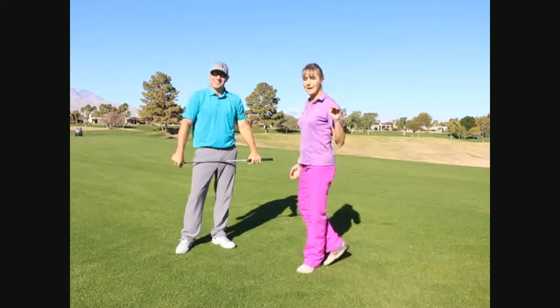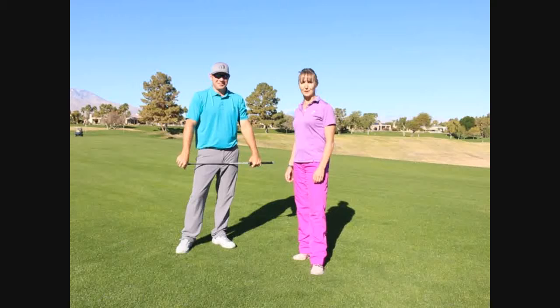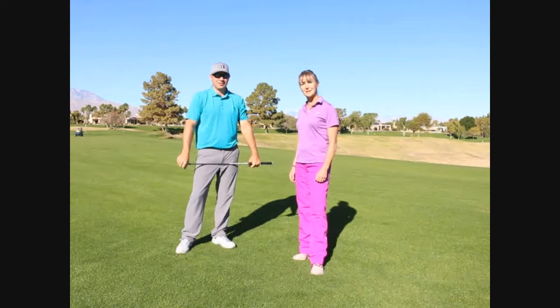No golfer ever said they did not want to hit it farther. So come and join us on Tuesdays and we'll show you how to add more distance.